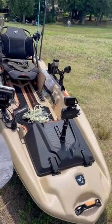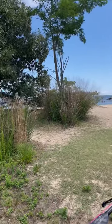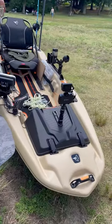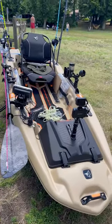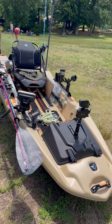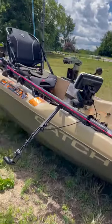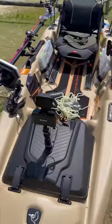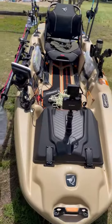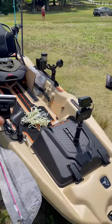Hey guys, check this out — I'm going fishing today right here at Mayo Beach. I just want to share my setup with you, just in case you're into kayaking and fishing. This is called a Pelican Power Catch 100. I set up my GoPro right here on top of the cover — I drilled that rail right there on top of the plastic cover to mount my GoPro camera.